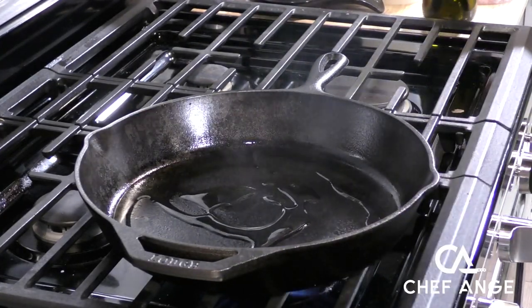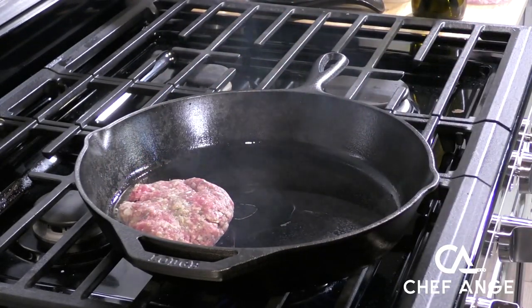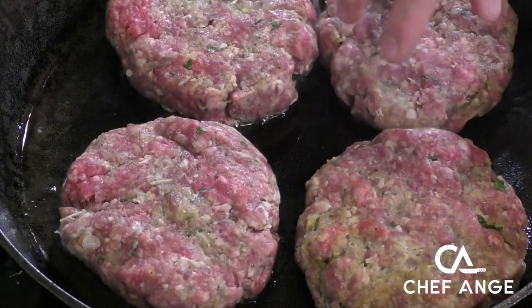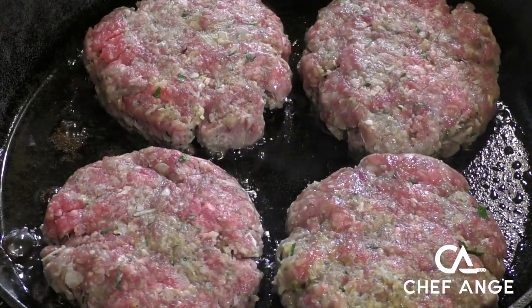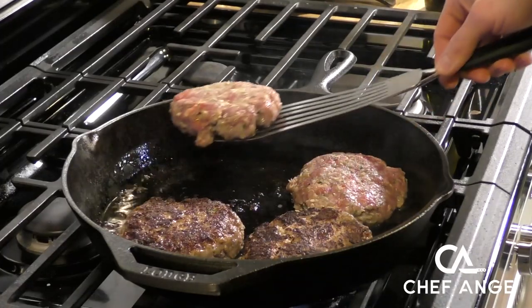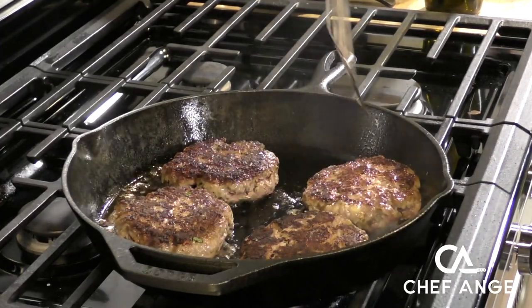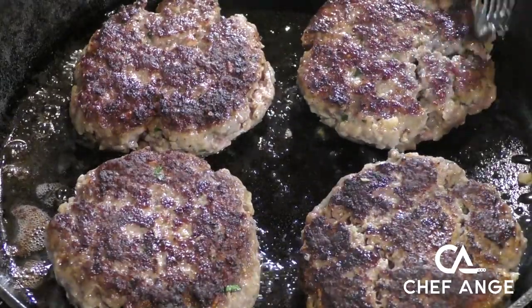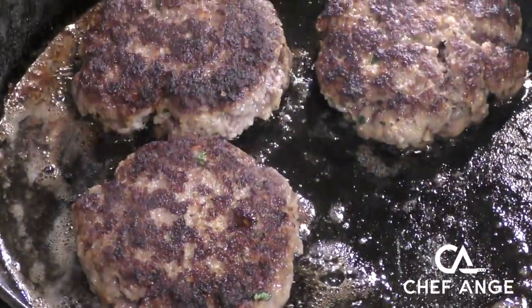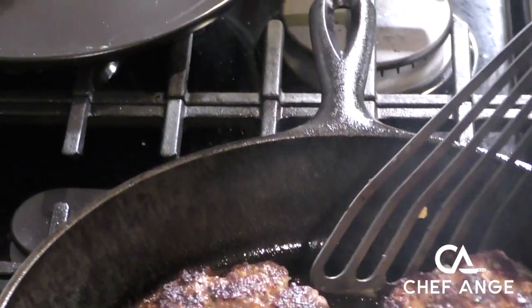Now we're going to heat our cast iron pan over medium-high to high heat. We want that oil to smoke on contact because as soon as we put those patties in, the pan's really going to cool down — we want to make sure we're getting a nice sear. Once they're down, we're just going to let them sit and develop a nice crust on the outside, which will take anywhere from two to four minutes based on how hot your pan is. Once you see a crust developing around the edge, flip them over carefully, making sure not to splash the oil or damage the patties. Let that same crust develop on the other side, then remove them to a plate next to the frying pan, as they'll go back in after we make our sauce.